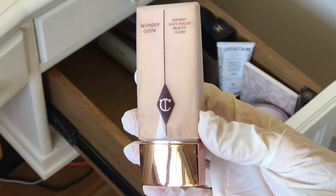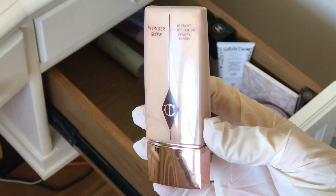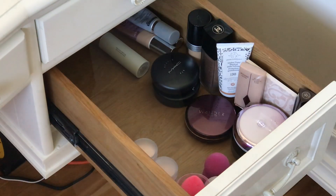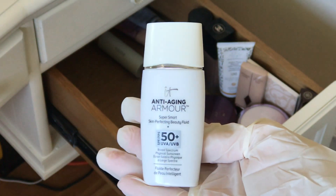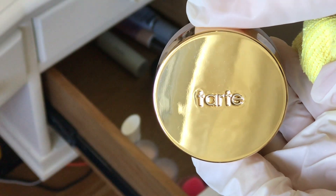And this is the Charlotte Tilbury Wonder Glow Instant Soft Focus Beauty Flash. It's sort of like the Hollywood Flawless Filter but it's more of a highlighter color. It's one of those products that you use the way you want, but it's really a nice product. Next is the IT Cosmetics Anti-Aging Armor with SPF 50 plus — light tint, light coverage, but if you're heading for the beach maybe put on some sunscreen.